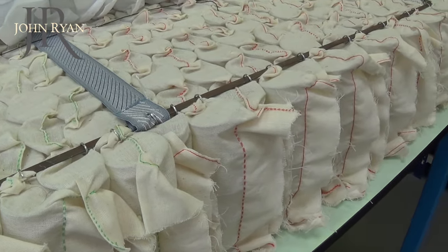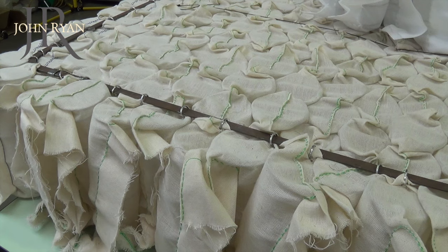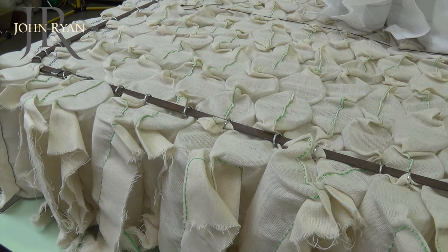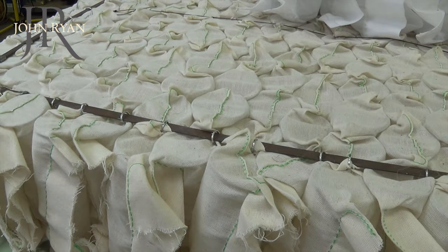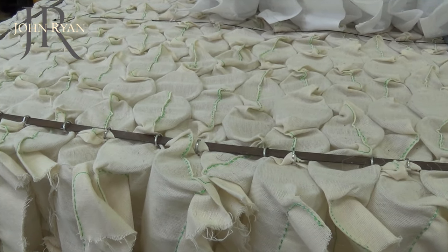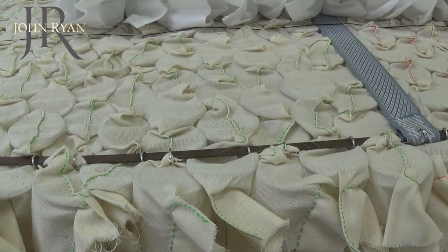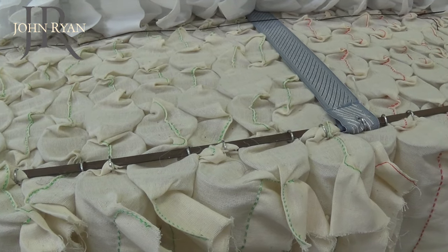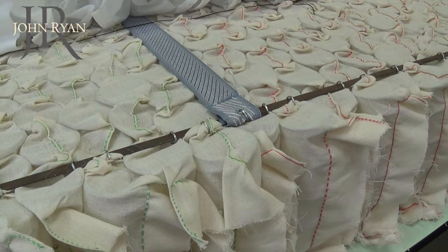Calico springs come in a variety of tensions for different sleepers, which is of a huge benefit. This means that the edge of the mattress can utilise firmer springs for perimeter support, whereas the centre of the mattress can use softer springs depending on your body weight. It also means you can tailor each side of the mattress to the sleeper, making a truly bespoke product for each sleeper.